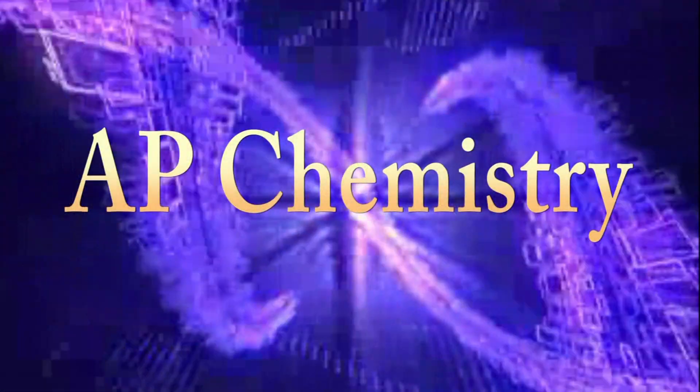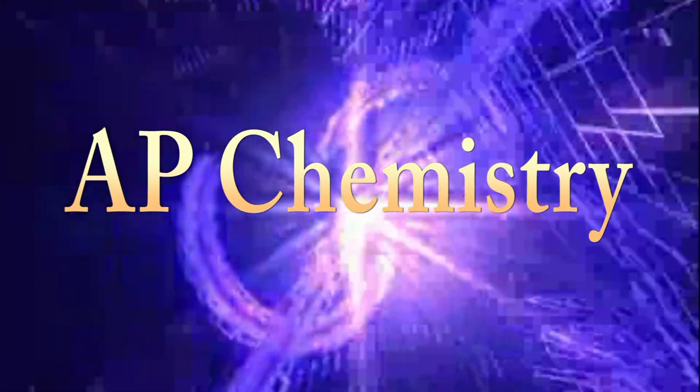We're here with Ms. Schnackenberg in AP Chemistry. This is an awesome class, isn't it? It is — it's a fun class, it's very hands-on. The students get to do a lot of labs to see the concepts we're doing in class, and then they can actually see them in the labs as we're doing them.